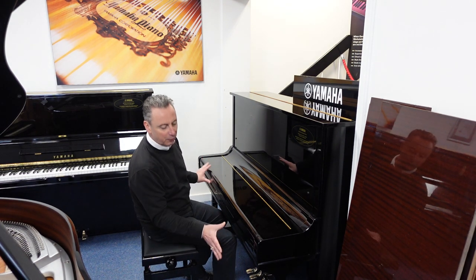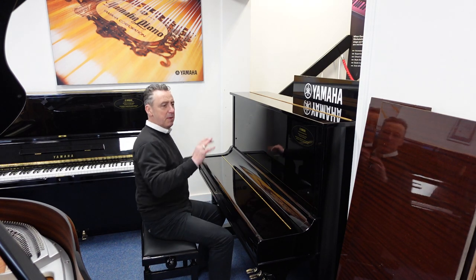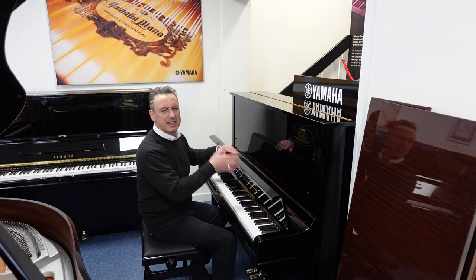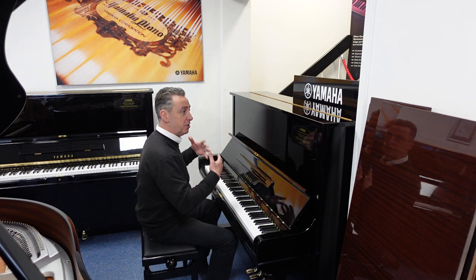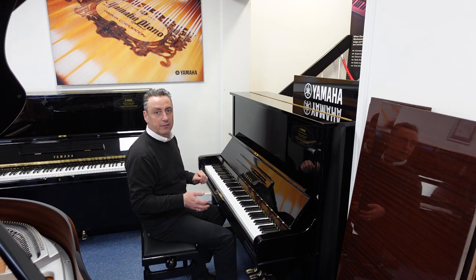Outside it's in a lovely polished ebony finish — there are maybe a few minor signs of wear, but nothing significant. Inside it's absolutely clean, it's at concert pitch, it's been regularly tuned, and any issues it may have had have all been addressed.